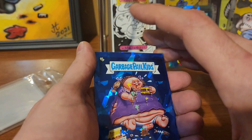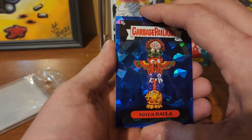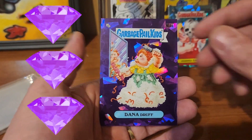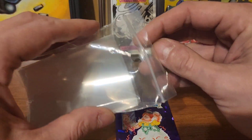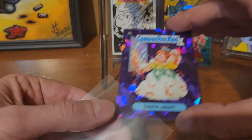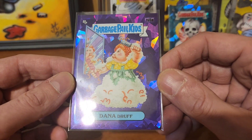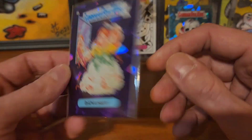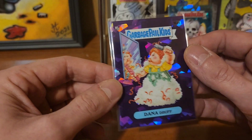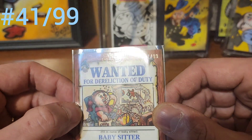Let's pull these two hits up on top: Large Marge, Ruby Cube, Totem Paula — and for the purple, we got Dana Druff! Let me check the centering on that, because the centering has been off on these. Bottom and top — not so bad. Looking at the back, this is numbered! Unzipped Zach is numbered 41 of 99, and Dana Druff is numbered 5 of 10.